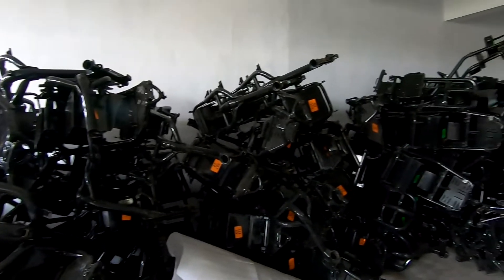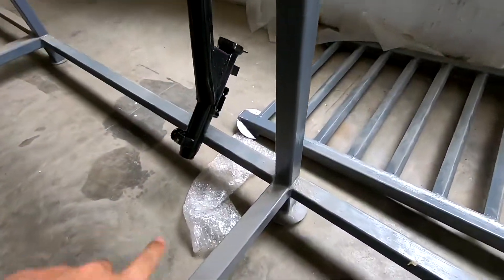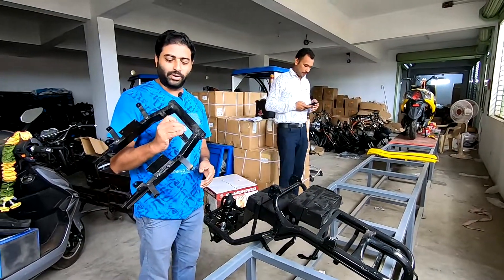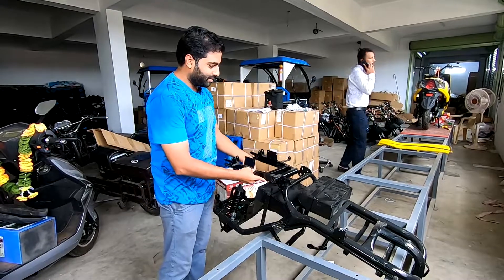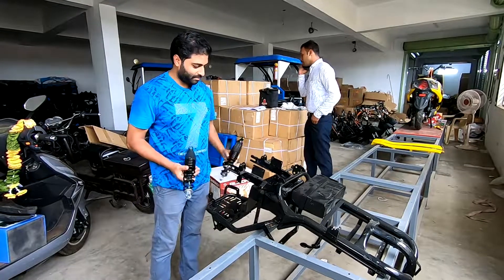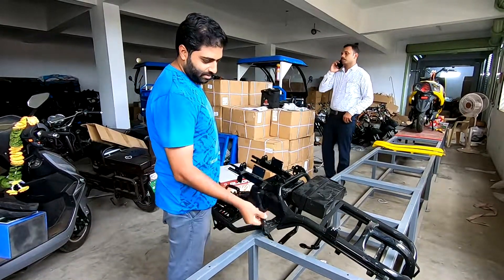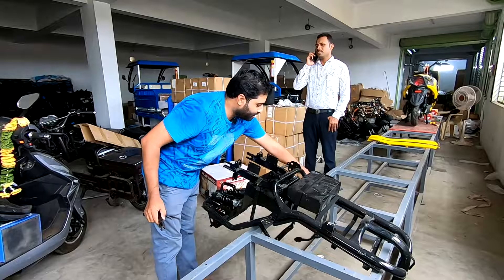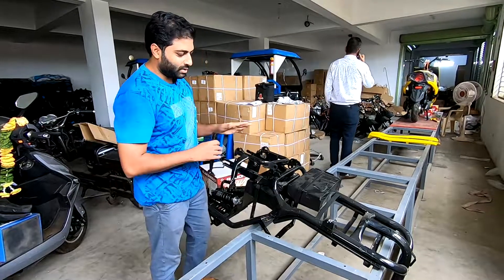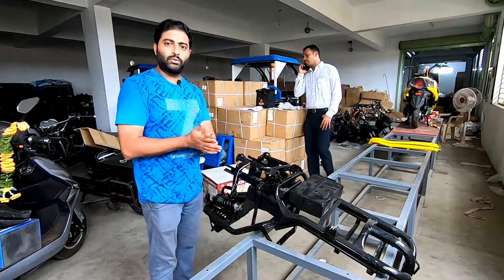This is the main part of the bike — the chassis. The chassis is kept upside down on this rack. This is where the handle comes. The first part that goes onto the chassis is the swing arm, which goes over here. This is where the shock absorber goes — the rear shock absorbers. Then you have the side stand and the centre stand. So these four are the first things that are attached to the chassis, and then we move on to phase two.